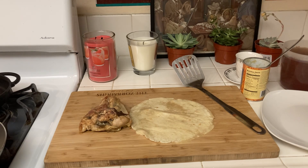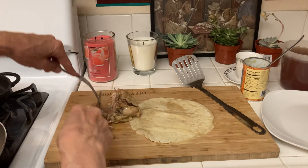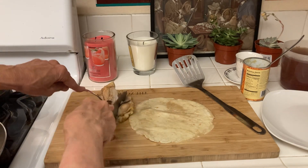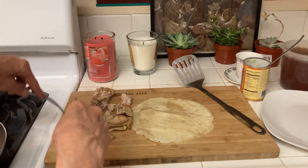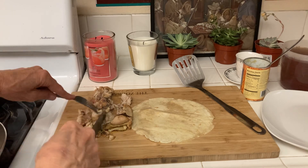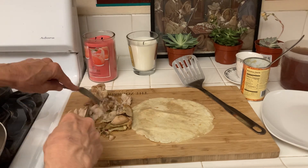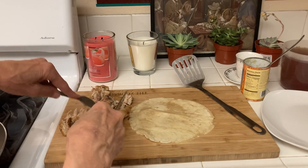I bought these chicken thighs at Walmart. You don't have to defrost them — you just put them in the oven and bake them. I put a little oil, pepper, and garlic salt on my chicken.